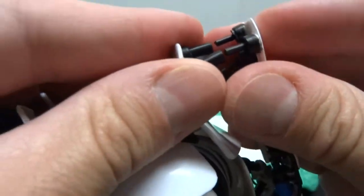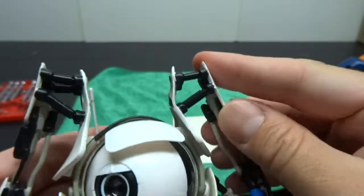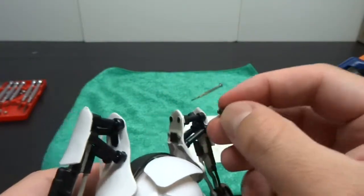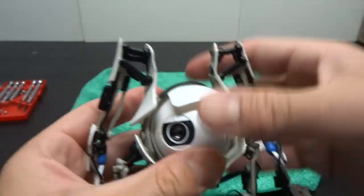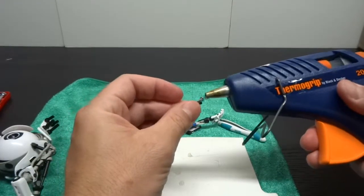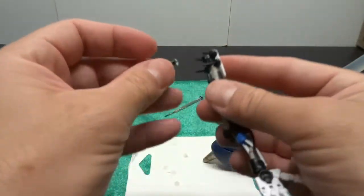Without that central piston, the other four will just allow the whole arm to slide right off the shoulder. So we're going to fix both of those joints — the two ball sockets. We're going to come up with a clever replacement here. What we want to do is take the hot glue gun and just make a little blob of hot glue.